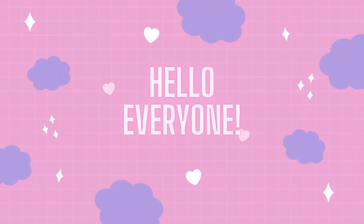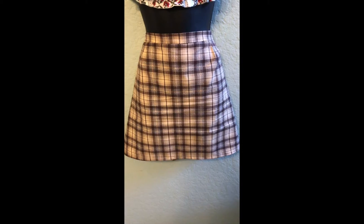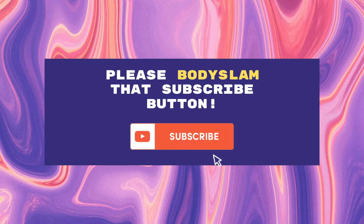Hello everybody, welcome back to my channel. I will be sewing this very easy and cute skirt today. And if you're enjoying it, please body slam that subscribe button.